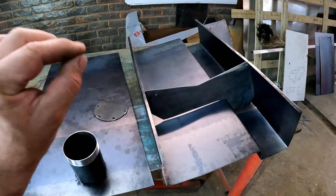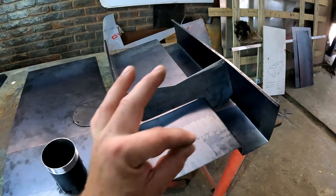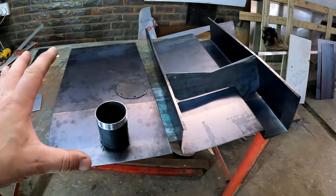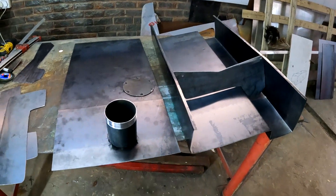I'm going to test it with soapy water, mark the spots that are still leaking, weld those up properly, and make sure everything is nice and watertight, airtight, and fuel-tight before I paint the fuel tank.